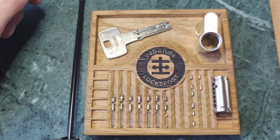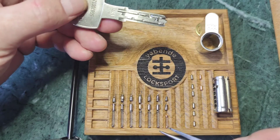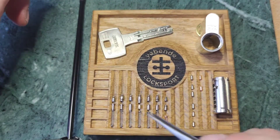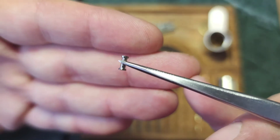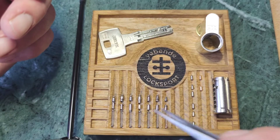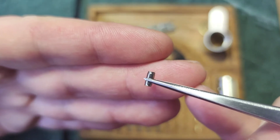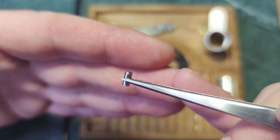This is a lock that has six pins in the main stack and one interactive pin which interacts with a bearing on the key. All driver pins are security pins. In the first two chambers we have spools, and in the other four we have DOM's typical barrels. These barrels give a distinctive feedback, and with that dodge at the end you have to push each barrel back in when it starts binding.